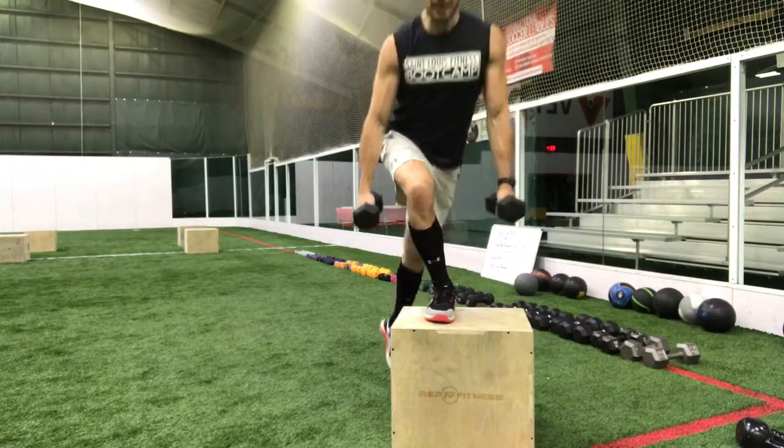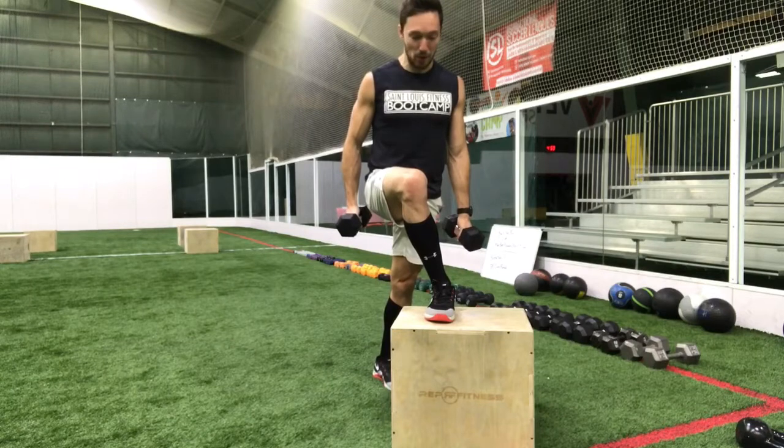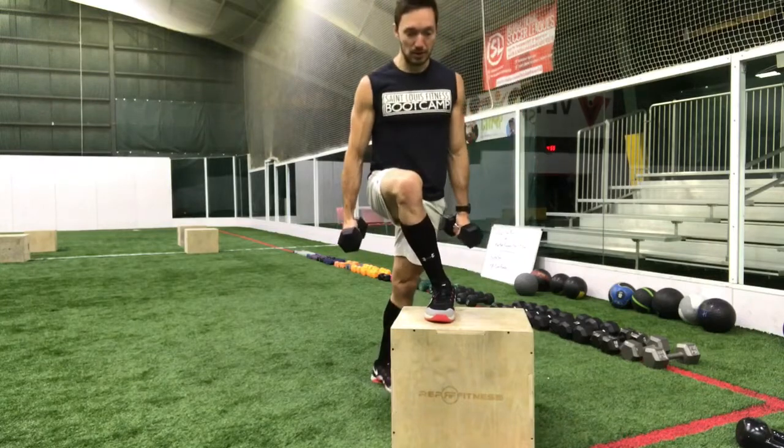That's going to work on the outer glute on the side where the leg is up. I power up through that leg to come up once again, lift that knee, and try to make this a balanced maneuver at the top.